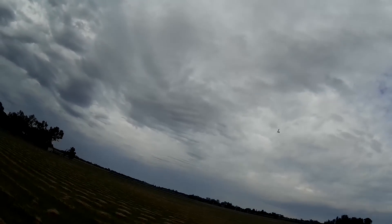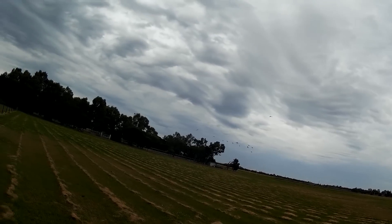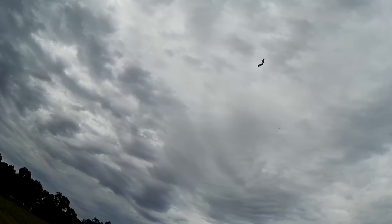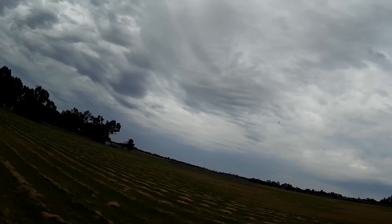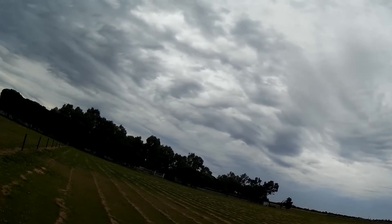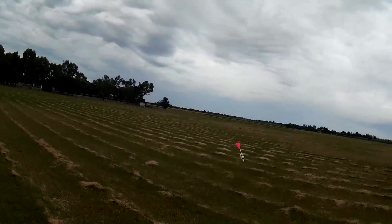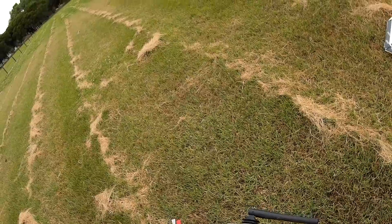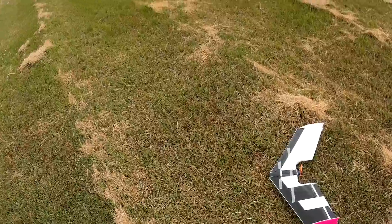It's a ripper! Got way too much throws though. It's a cool little wing, but too much throws. I'm gonna drop the throws right down to 50 on everything. Could do with more expo too, but I'll stick with that for the moment. Alright, let's go again.